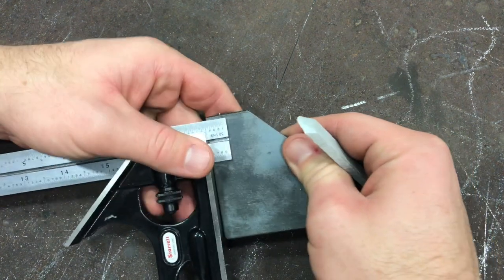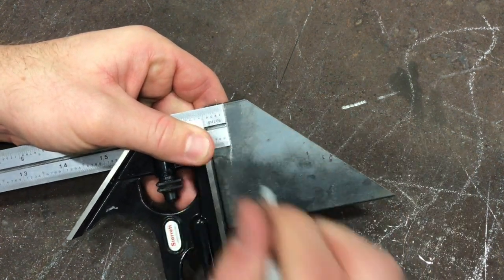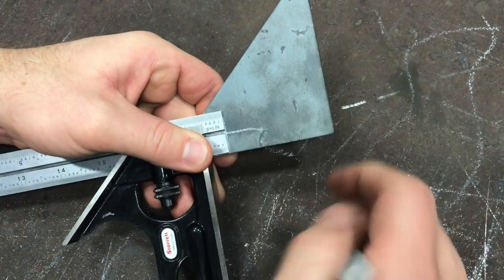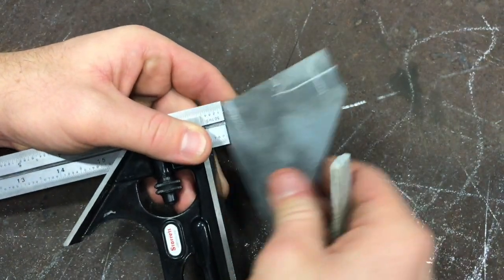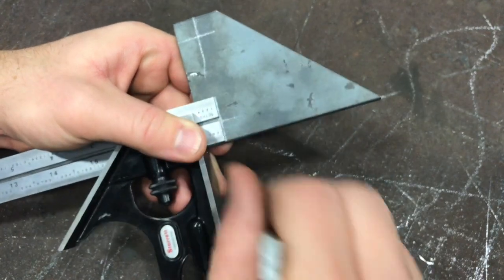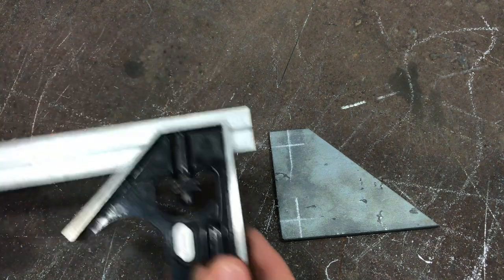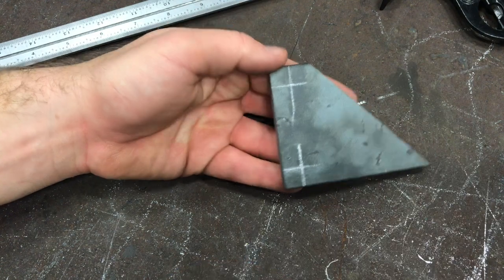The first thing I'm going to do is press the tri-square up against the back of my part so it's nice in there, draw a half-inch line, flip it over, draw another half-inch line. I'm going to knock out both of these half-inch measurements at the same time, and then I'm going to go ahead and center punch those ones right away so I don't rub them off while I'm making the rest of my measurements.